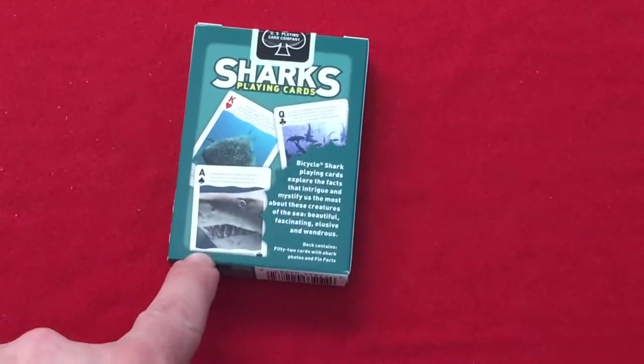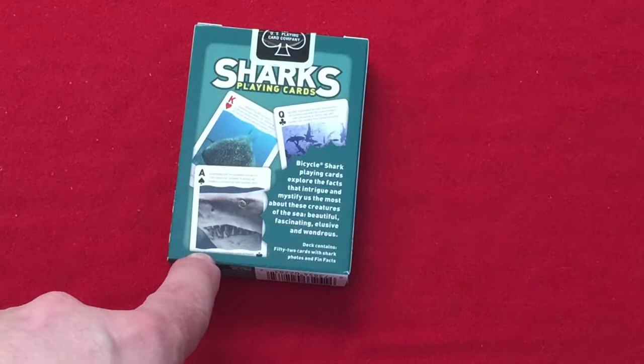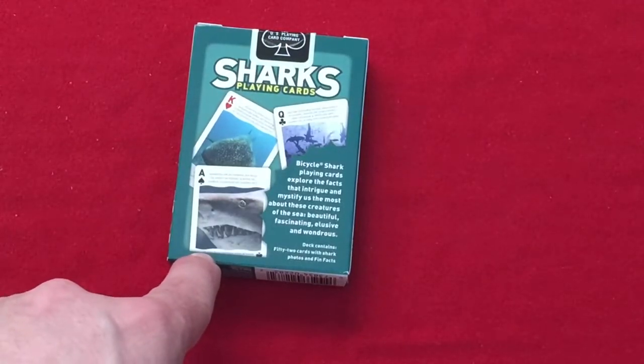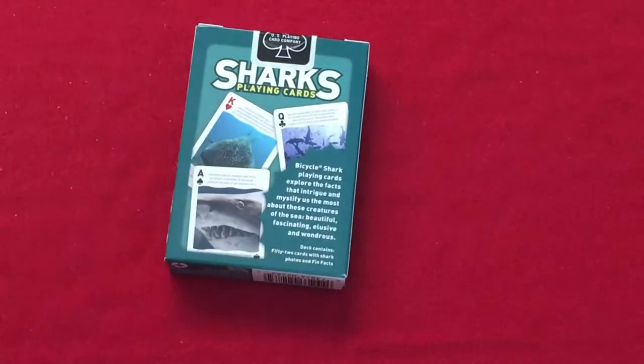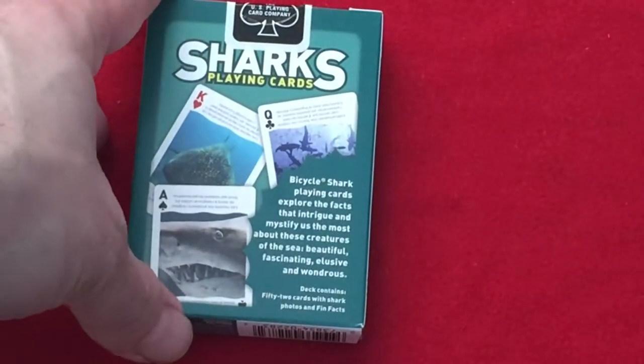The Bicycle Sarx playing cards explore the facts that intrigue and mystify us the most about these creatures of the sea — beautiful, fascinating, elusive, and wondrous. It contains 52 cards of Sarx photos and fun facts. And it has a standard black seal.